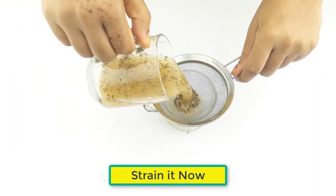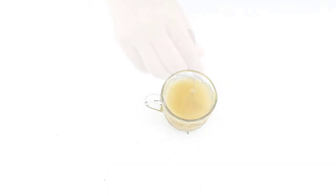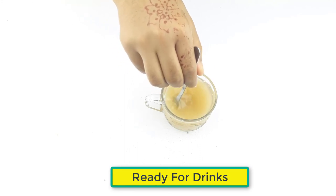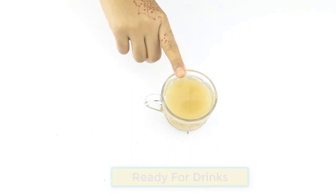Leave it for 10 minutes, then strain it. It's ready to drink. Drink it daily in the morning for better results. Friends, see you in the next video. Thanks for watching — please comment, like, and share.